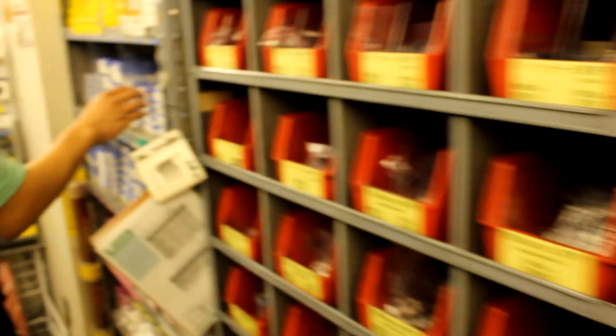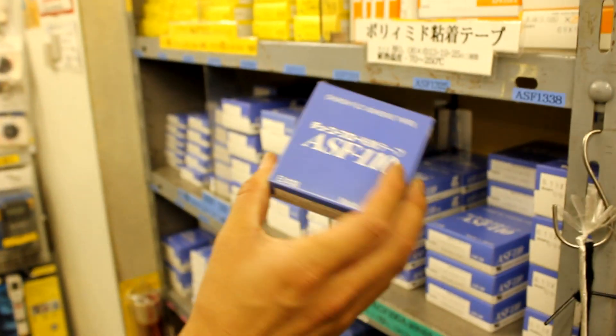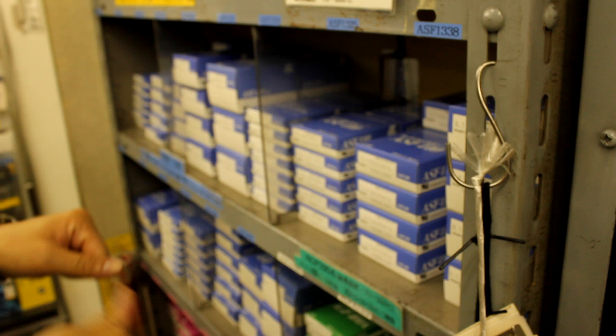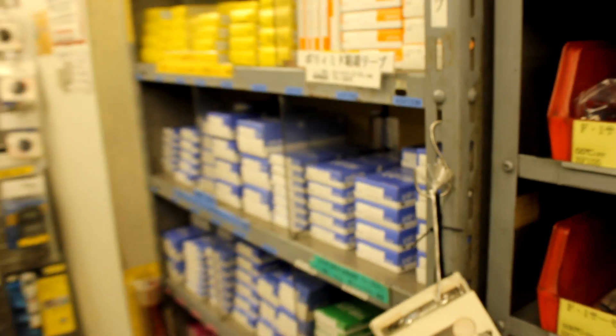You can also get Kapton tape here. This is high temperature tape used when you tie down thermocouples.